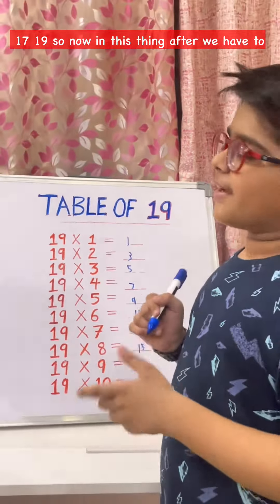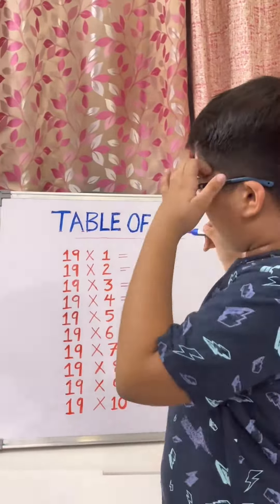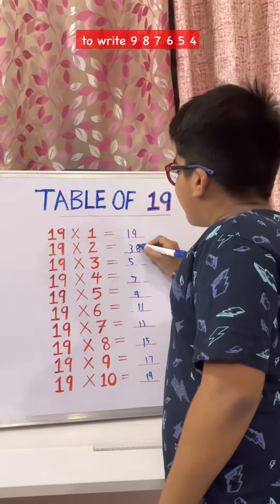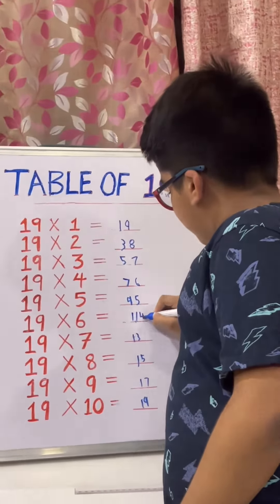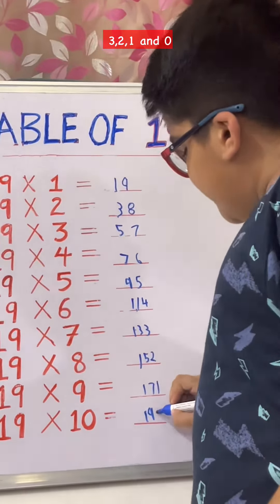Now in this trick, after that we have to write all of the numbers in reverse, from 9 to 0. So we write: 9, 8, 7, 6, 5, 4, 3, 2, 1, and 0.